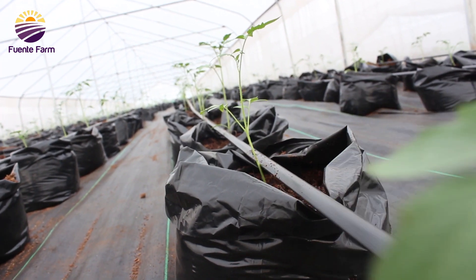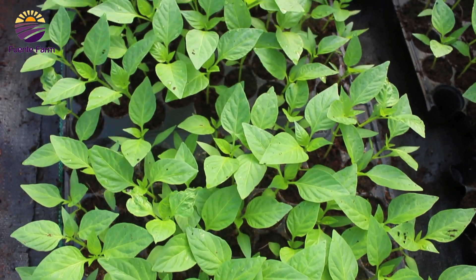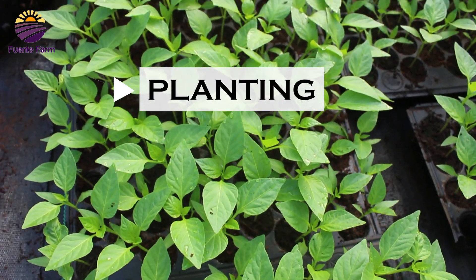But before we get into that, let me take you down memory lane of how the whole process started — from the planting in the nursery stage to where we are now.